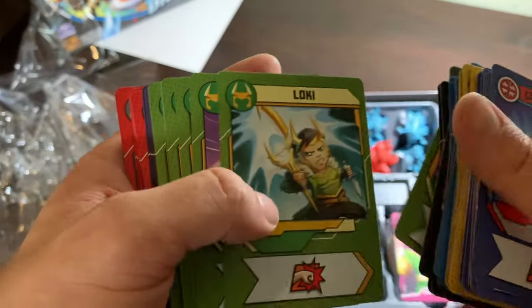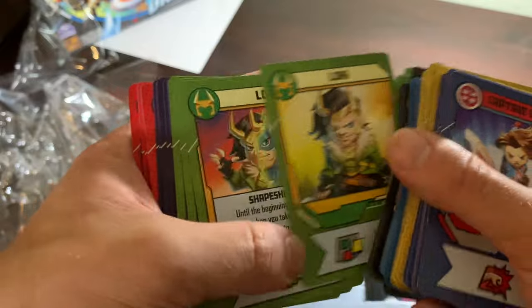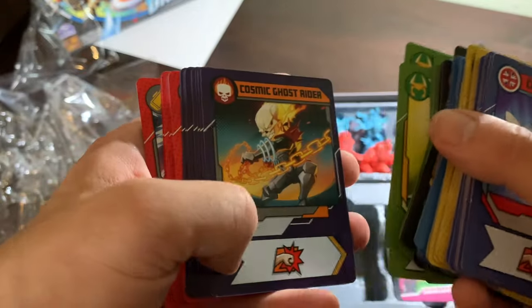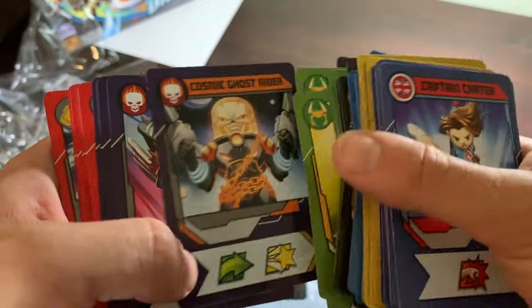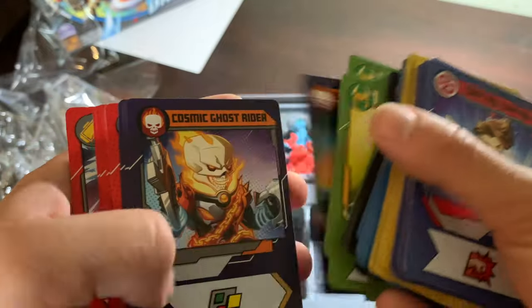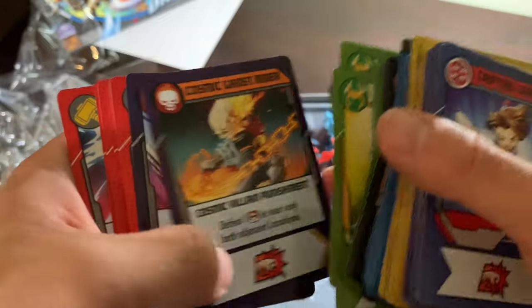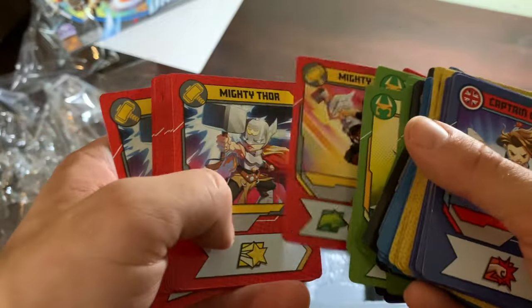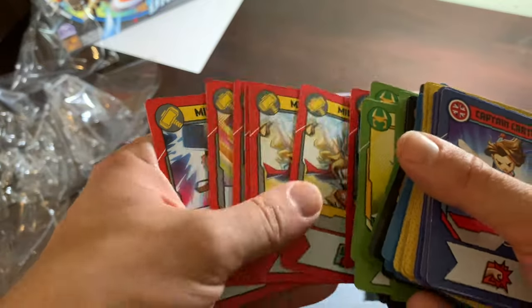Loki — burdened with glorious purpose. And he's turning into Captain America. Cosmic Ghost Rider's cards are so cool. The art on this guy, man. I'm not a Punisher fan, but this is a great idea — a lot of fun. And there's Mighty Thor. Look at that — she's taking the Bifrost. Beautiful.